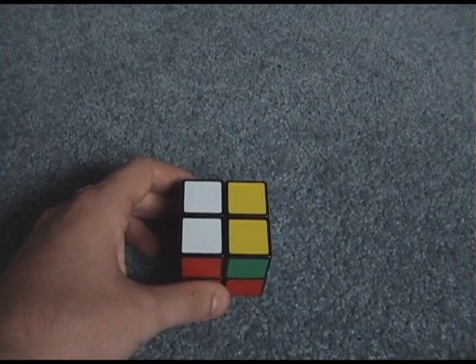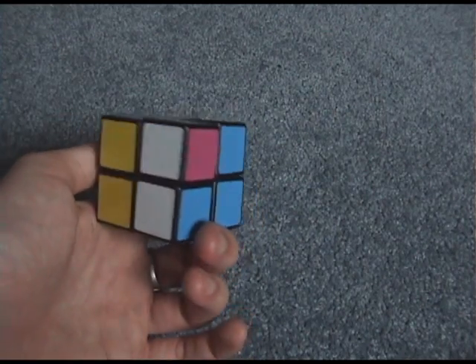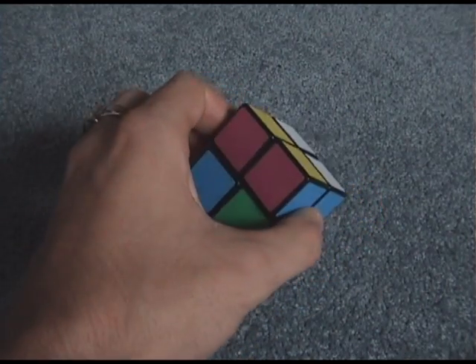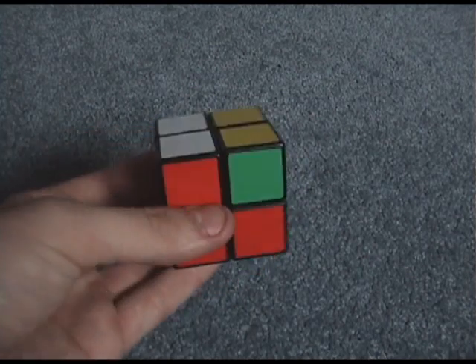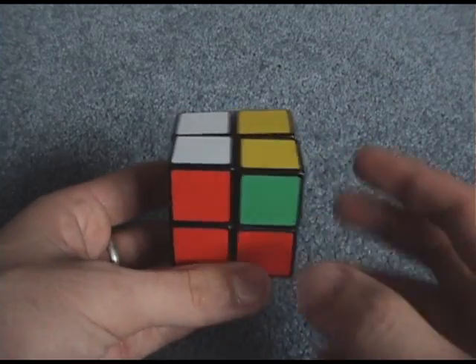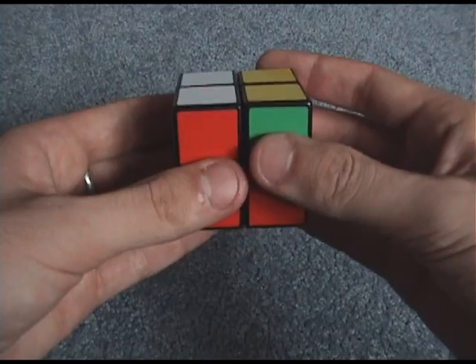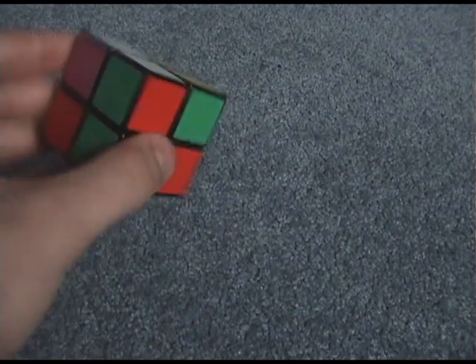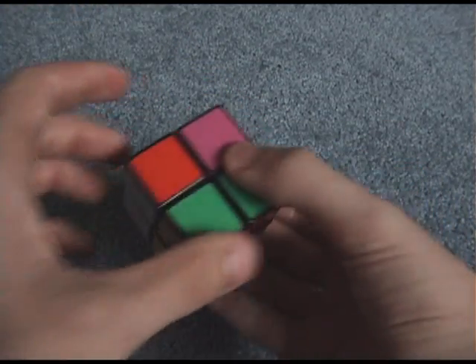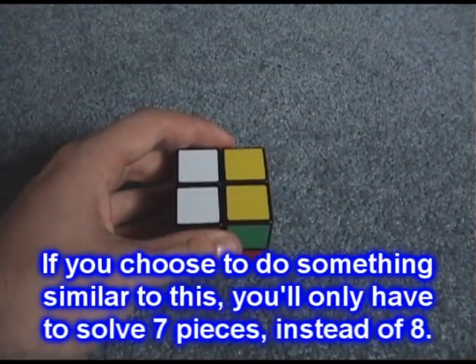You have to decide what color is going to be where when you start the solve. On a 2x2, unlike a 3x3 where you go by where your centers are, you can go by whatever piece looks easiest. I always use red, white, and blue as my back left corner.